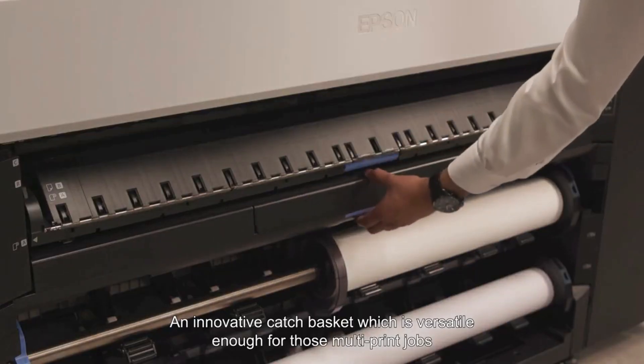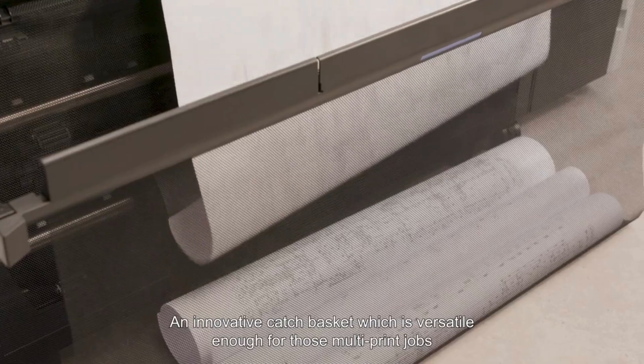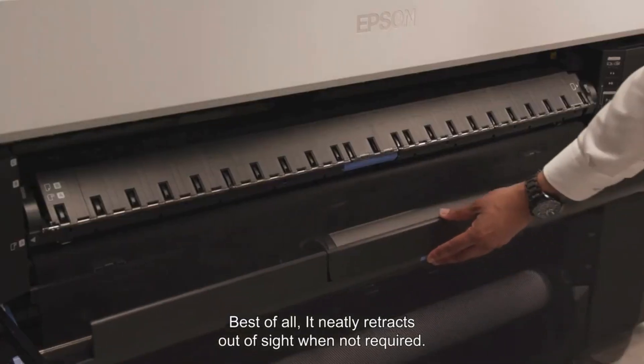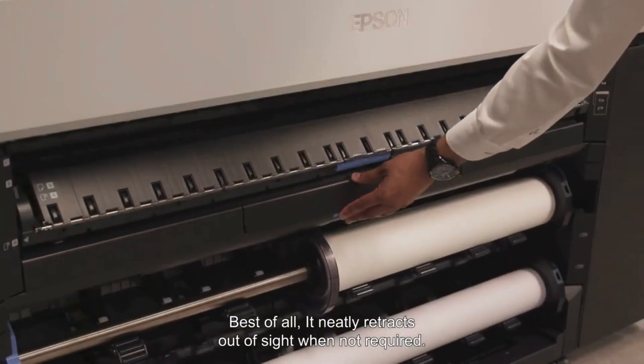An innovative catch basket, which is versatile enough for those multi-print jobs, but also tailored for those with limited space. Best of all, it neatly retracts out of sight when not required.